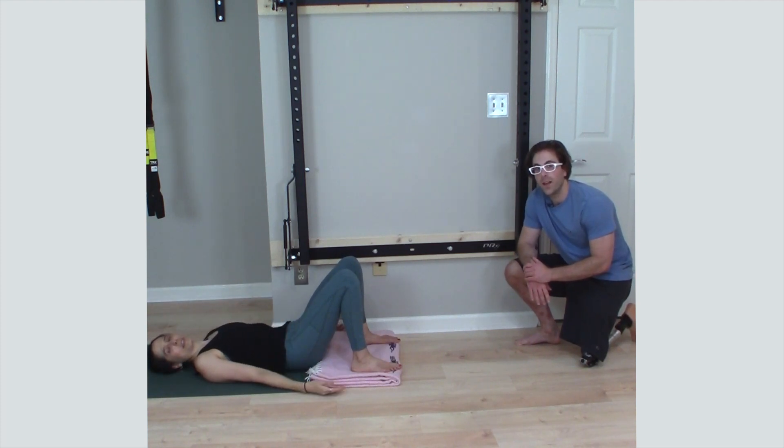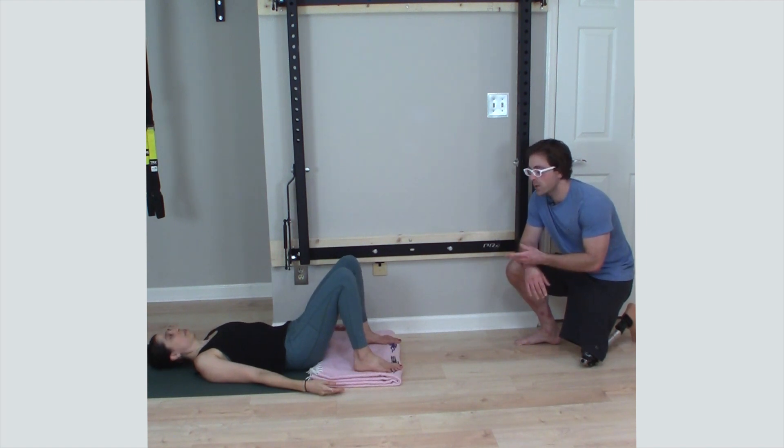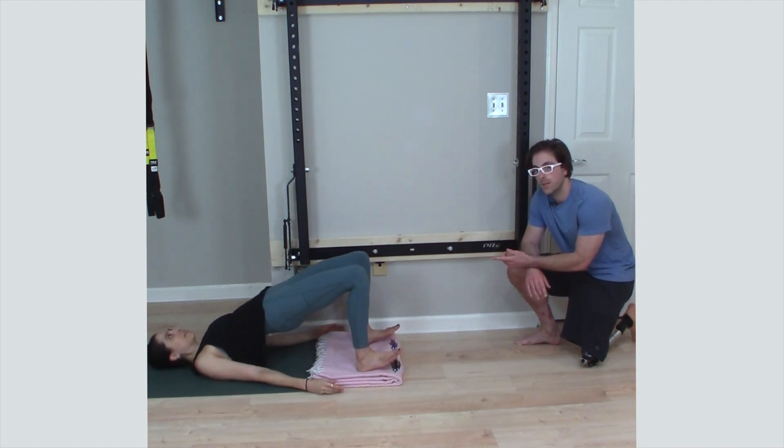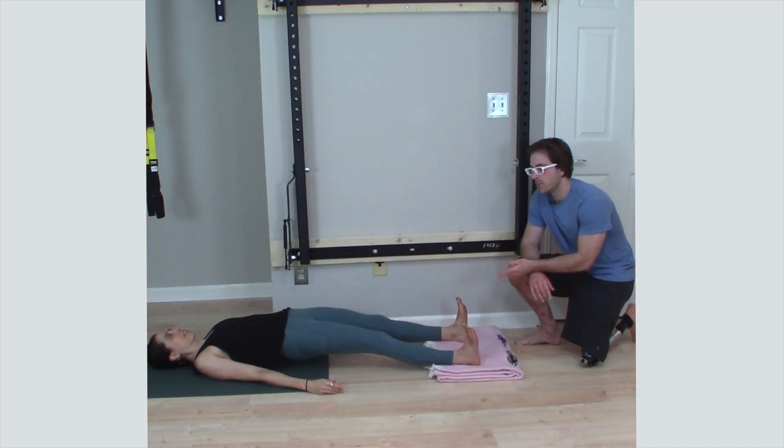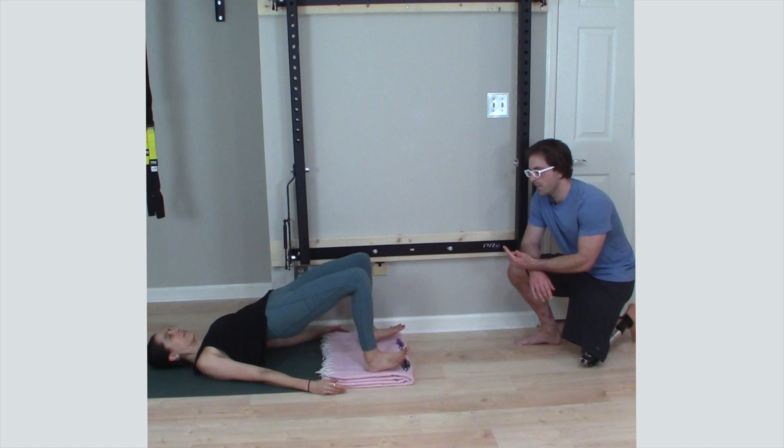Yogis can benefit from a little extra targeting of the hamstrings beyond what they get in a normal mat practice. You've probably seen Jenny do bridge slides before, where she bridges her hips up and slides her feet out, then slides her heels back in as she bridges her hips up.